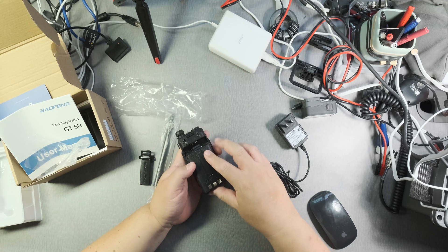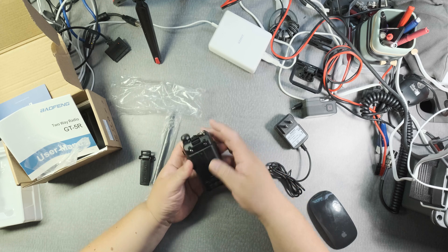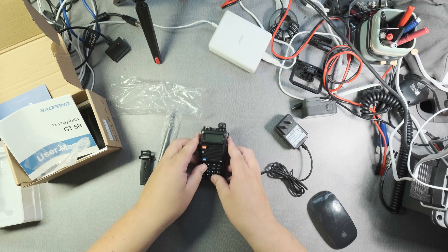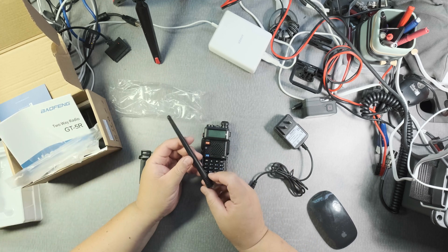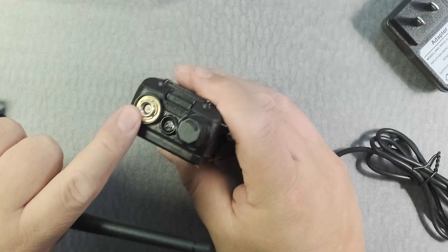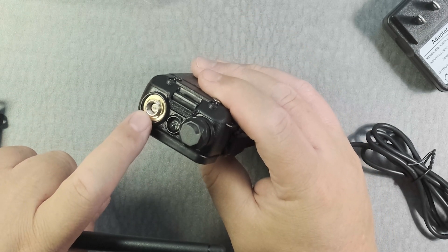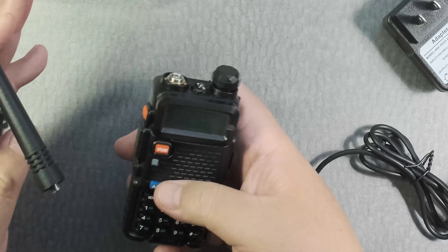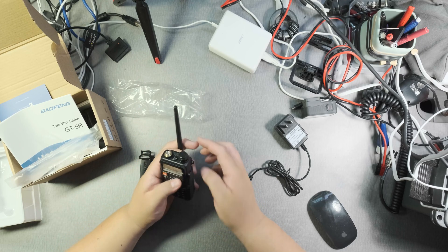Let's slide this in. And then you can push this button over here to release it — very smooth, very nice. Now, one thing that some people don't like is that the center pin is on the radio. If that center pin breaks, then your radio is broken. A lot of times the pin is on the antenna, but in this case it's the other way around, so you have to be careful which antenna you buy.